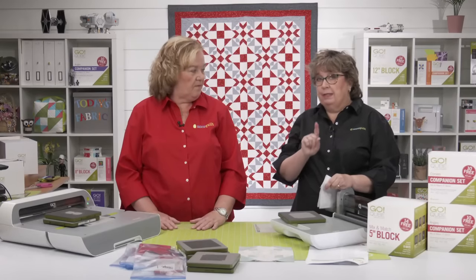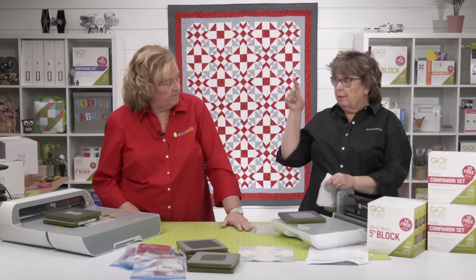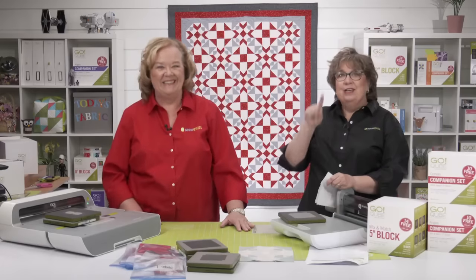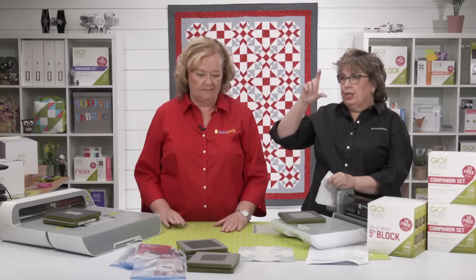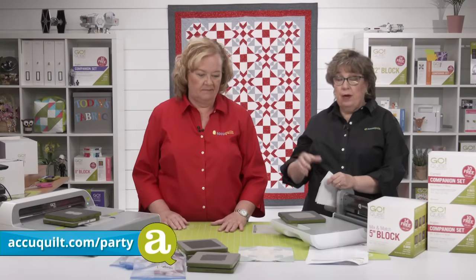If you don't know if you have someone locally, go on to AccuQuilt.com, find the store locator in the top right-hand corner, put in your zip code. You can change the radius to up to 200 miles to check for a local retailer.